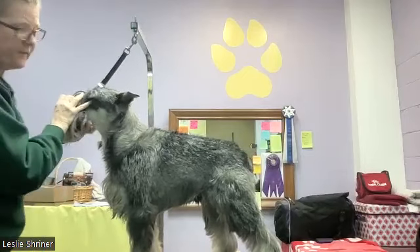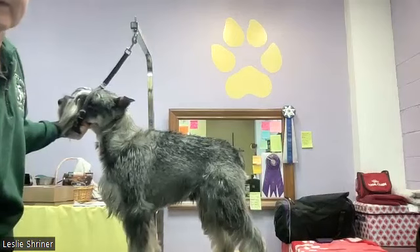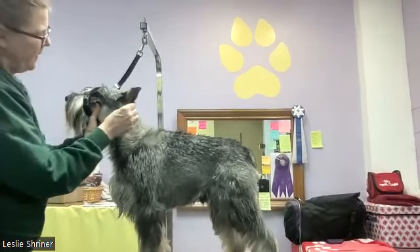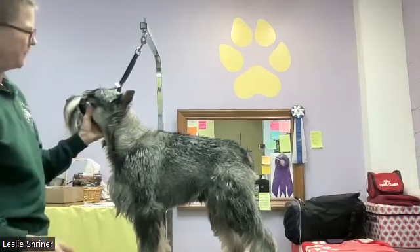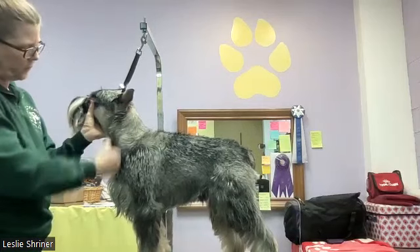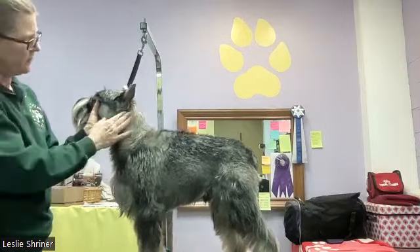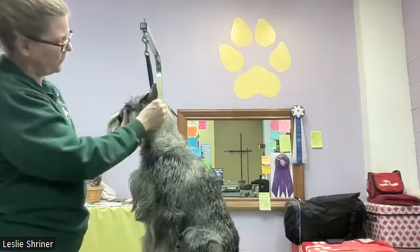What I wanted to talk about is this transition area between the clipper work and the jacket. This is an area that gets tricky for people. Right now it's nice — I've grown this out a little bit so the hair is really long and easy for me to determine what needs to be pulled. Normally this hair is real short because once we groom the jacket and do the clipper work, we usually take the thinning shears and bring that down nice and tight.